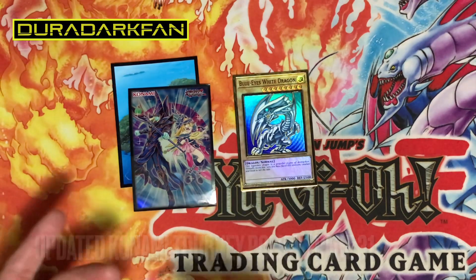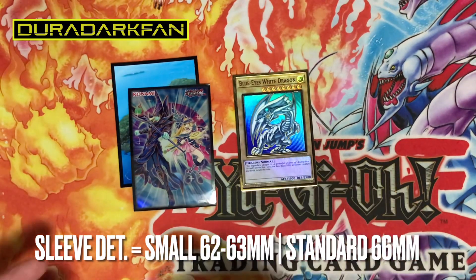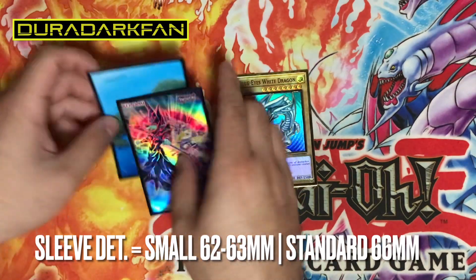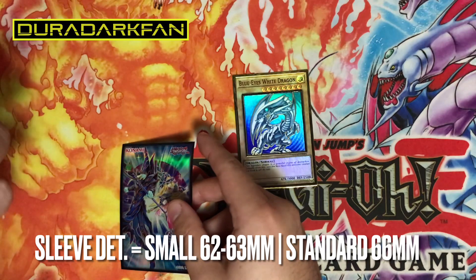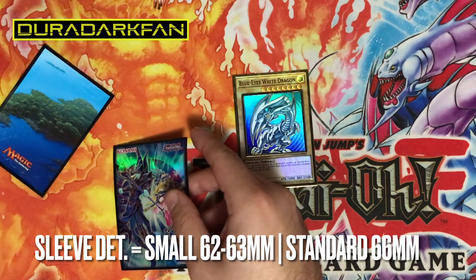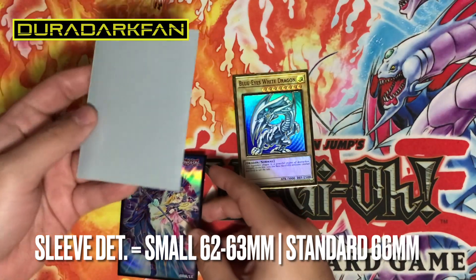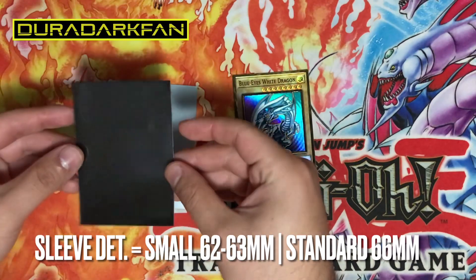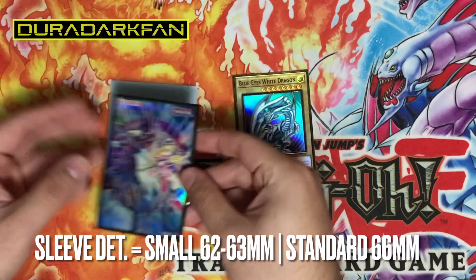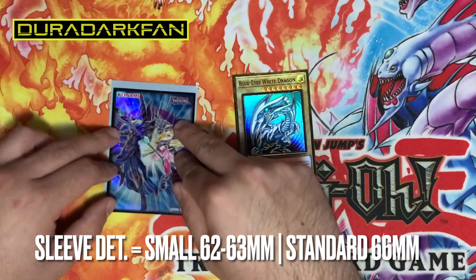As you can see here, I have a simple basic Yu-Gi-Oh card, Blue-Eyes White Dragon, and two different sleeve sizes. The bigger size is approximately 66 millimeters, which is the standard size of sleeves, and the Yu-Gi-Oh size is approximately 63 millimeters, which is the smaller size. As you can see, the edges still extend through.